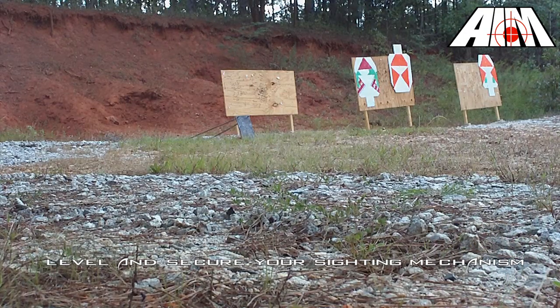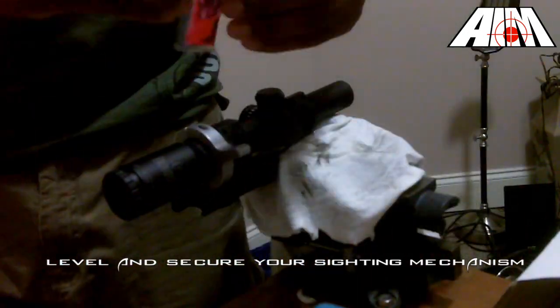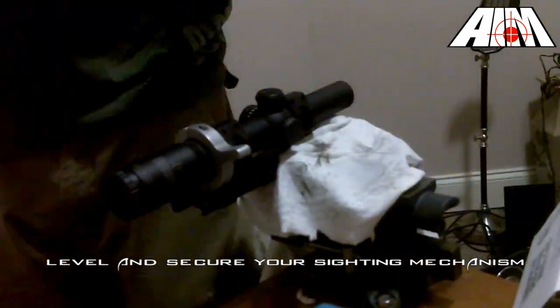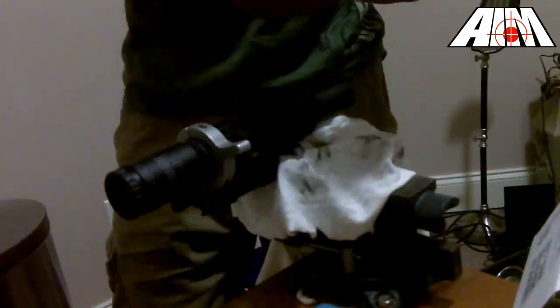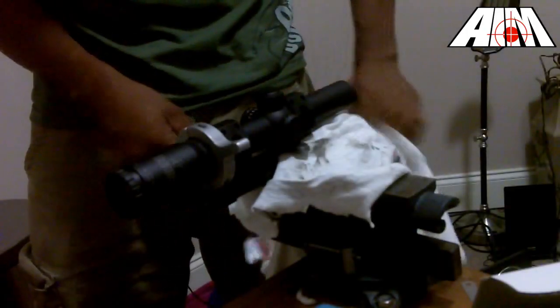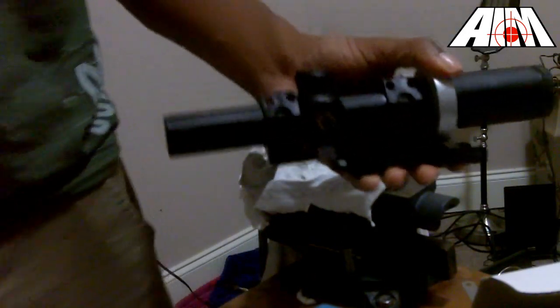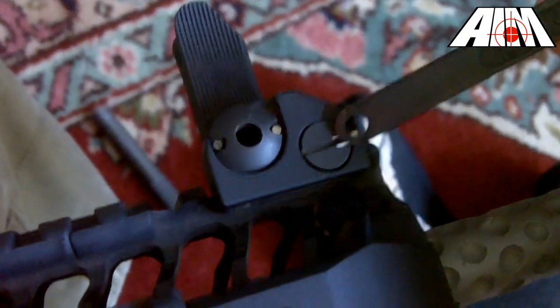I ensure that I have a level and secure optic. If your optic is not mounted securely or it's not level, your bullet drop reticle will not be accurate and your windage and elevation adjustments will not have their intended effect. When I mount my optics, I use feeler gauges stuffed between the flat surface of the scope and the flat surface of the mount. Afterwards, I use a removable thread locking compound and only use the small end of an allen wrench to avoid stripping screws. Iron sights should normally be level; however, the shooter should take care to ensure they are properly secured by following the manufacturer's instructions.